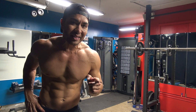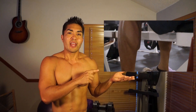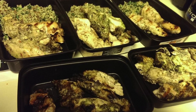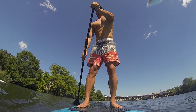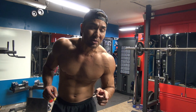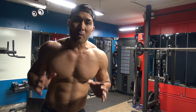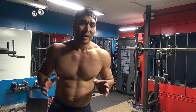Today I'm going to show you the best exercise for bigger shoulders. Welcome to the Boddam channel — the channel is all about food, fitness, and how to live an active healthy lifestyle. Today I'm going to show you the number one exercise you should be doing to get bigger shoulders.